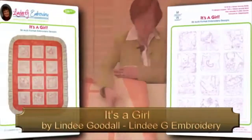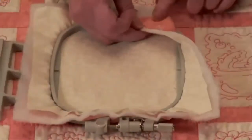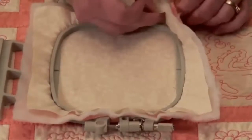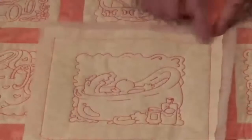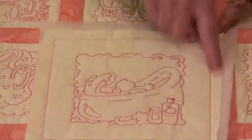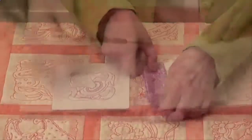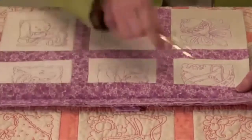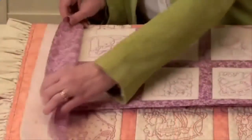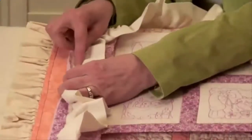Lindy demonstrates a quilt-as-you-go technique using the It's a Girl redwork design pack. She does this by first building a sandwich of fabric, batting, and backing, then quilting them together with beautiful redwork or stipple embroidery designs. After each block is quilted through embroidery, they are then pieced together on your sewing machine block by block and row by row. Because the stitch count of each embroidery design is relatively low and the process of piecing blocks is so simple, quilts can easily be made in just a few hours.